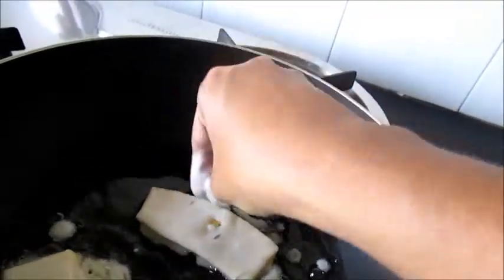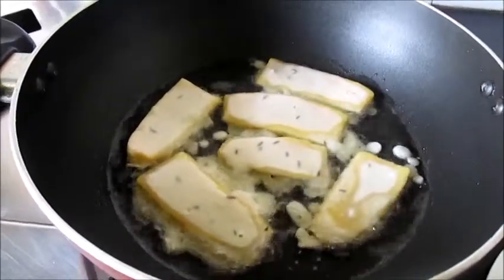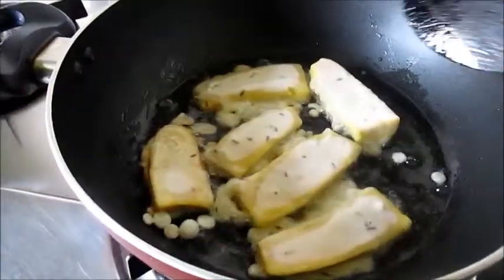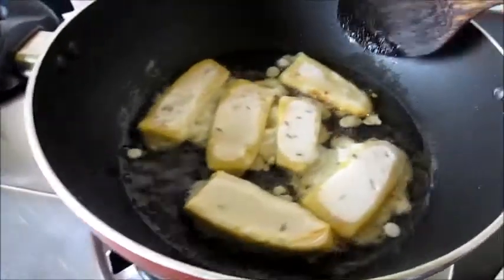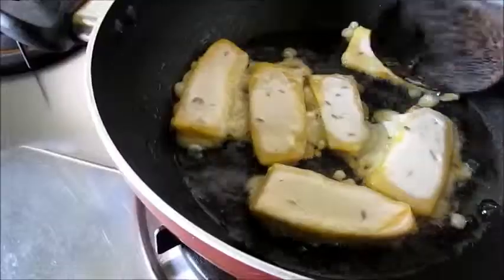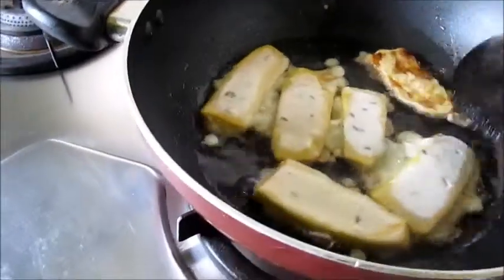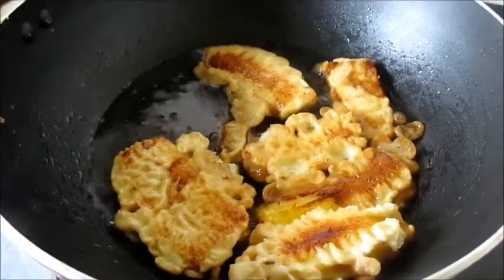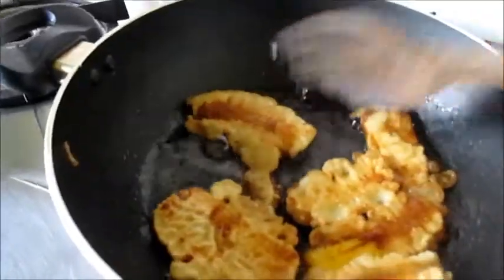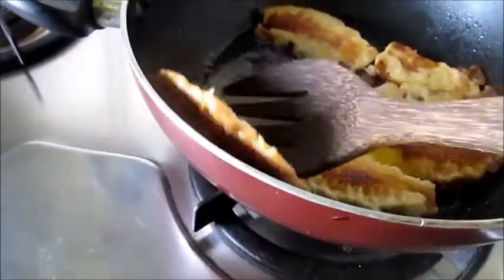Let's put all these in the hot oil. Now let's fry the padampuri, that is banana fritters, till they are golden brown in colour. While frying the padampuri, adjust the flame from high to medium. Now let's turn them. They have become golden brown on one side. Now let's fry the other side as well — fry on both sides. Now let's remove them.